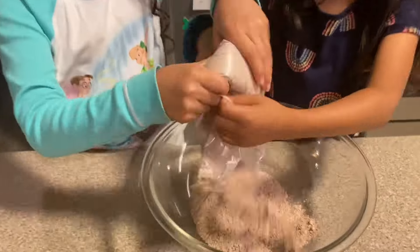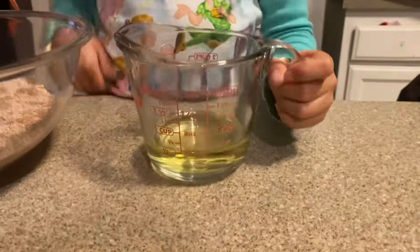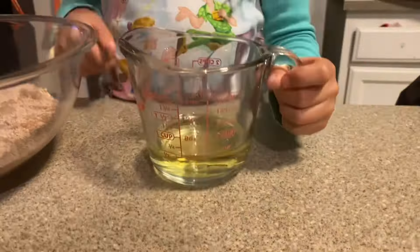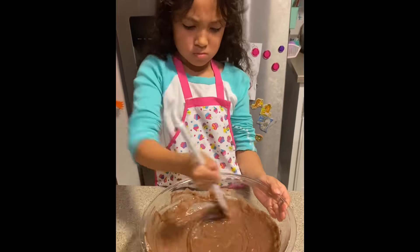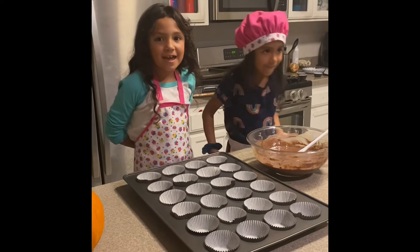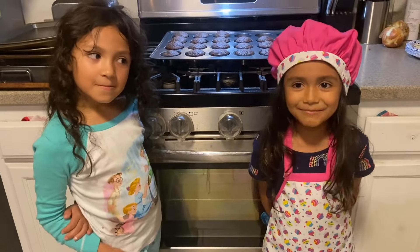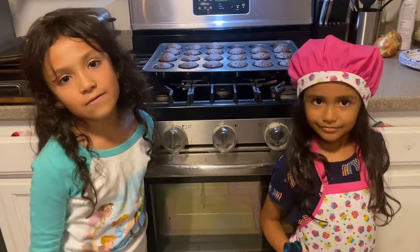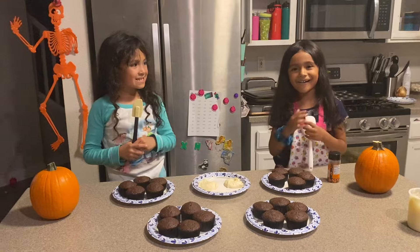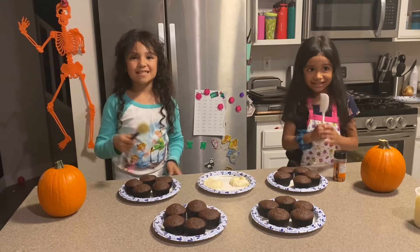Alright, let's get started. Our cake mix is done. Now we are going to put it in the pan and bake it for 19 minutes. Let the cupcakes cool off before putting the frosting on. Now the fun part — we are going to put the frosting on the cupcakes and decorate it.